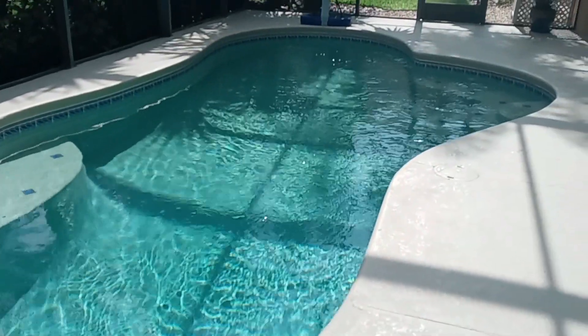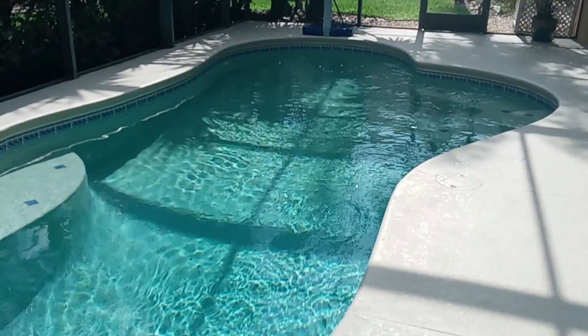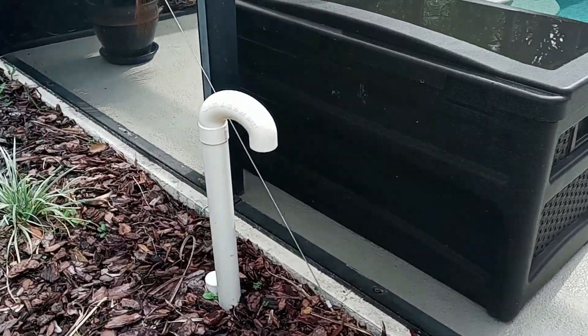If you haven't already, please consider subscribing and giving this video a big like — I appreciate it. Now I made another video about this lonely little pipe near your pool, and if you haven't seen that one I'll leave a link below.